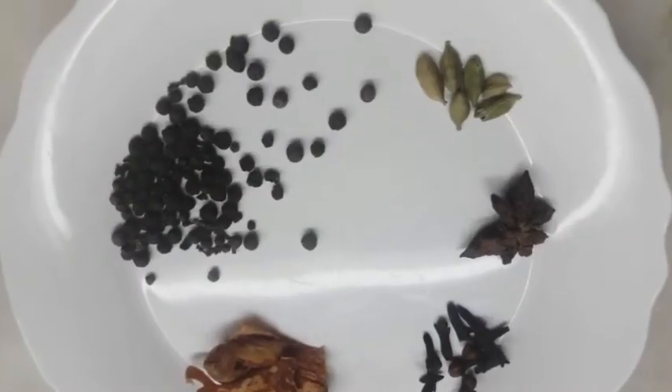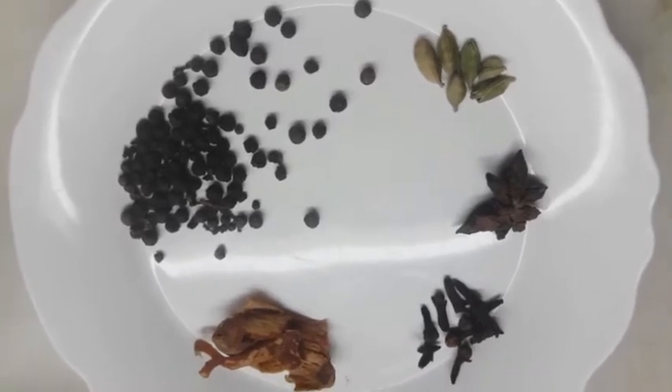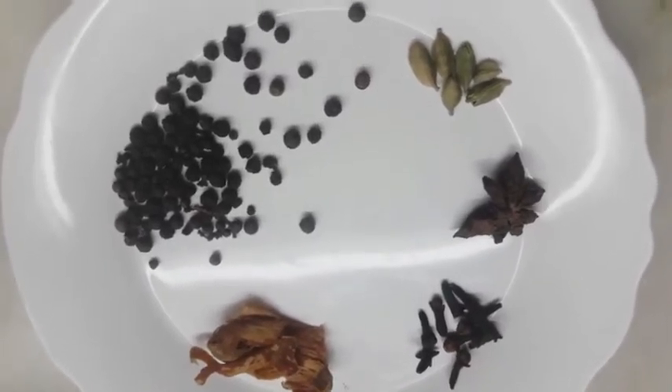While our masala is cooking, we will prepare the Nihari Masala. Here we have Javitri, cardamoms, black pepper, cloves, and star anise.